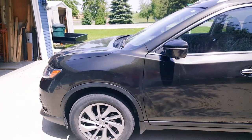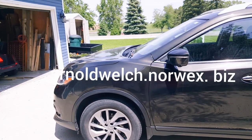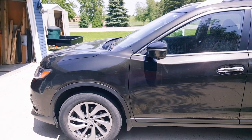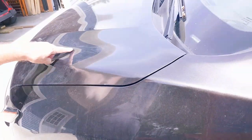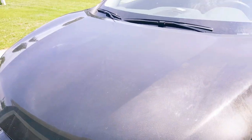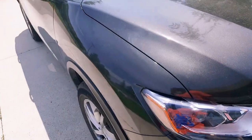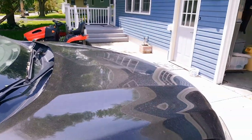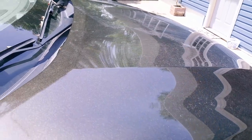My father-in-law called me over because he has a problem with his car. So what's your problem, John? It's not so much a problem with the car — it's a problem with the finish left on there after I washed the car. It ended up with a lot of dull spots all over it. You can kind of see them, and up on the hood there's a lot of bugs and stuff. I mixed some Dawn dishwashing soap with water, sprayed it on the car, and used a brush to brush it off. You can see up on the hood how really bad it is — right there in that area.